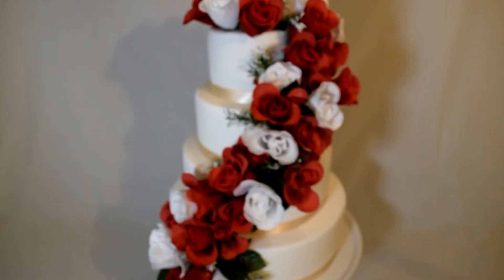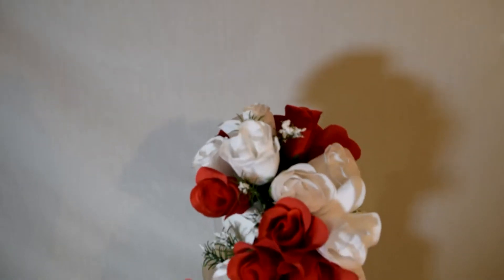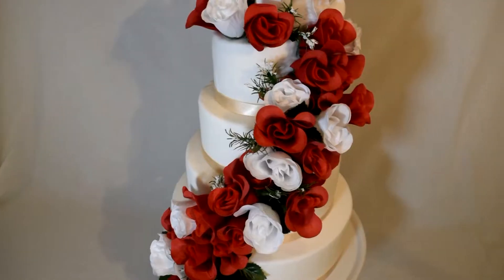Hi guys, today I'm going to show you how to make the most elegant floral rose spray cake, which you're not going to believe when I tell you it's actually so easy to make.